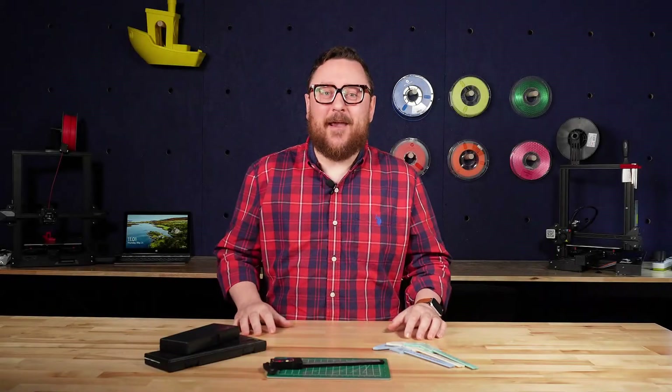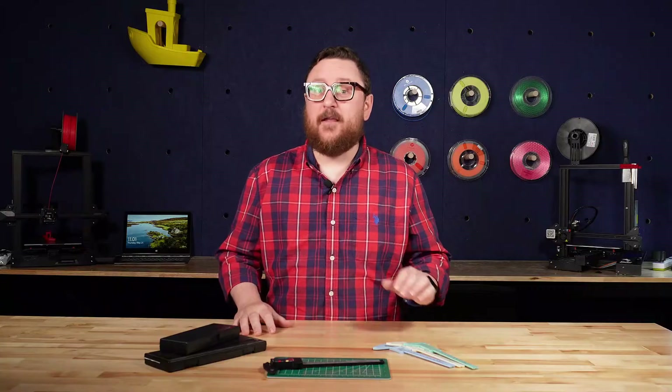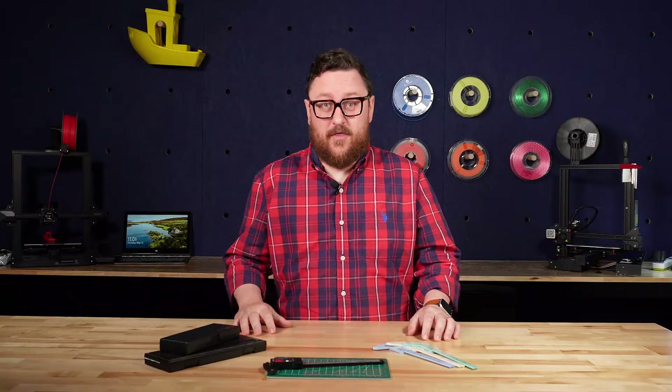Hey everybody, it's Andy back in the Maker Lab at Micro Center, and in today's video we're going to be taking a look at what I feel is one of the most underrated tools in 3D printing.